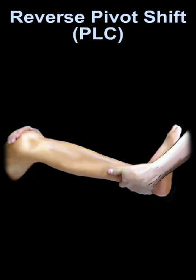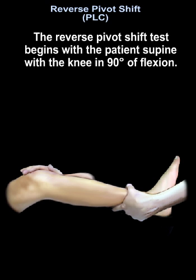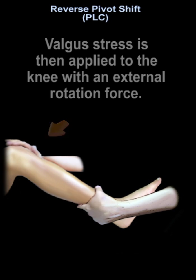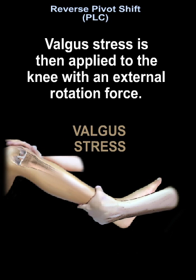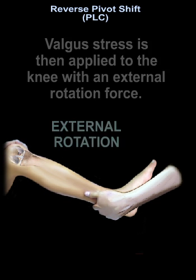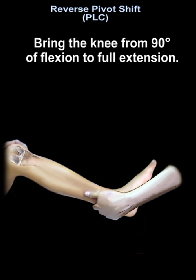Reverse pivot shift. The reverse pivot shift test begins with the patient supine with the knee in 90 degrees of flexion. Valgus stress is then applied to the knee with external rotation force, bringing the knee from 90 degrees of flexion to full extension.